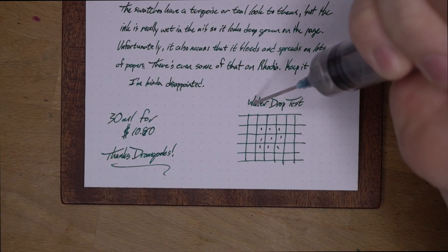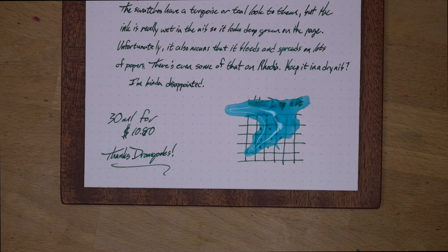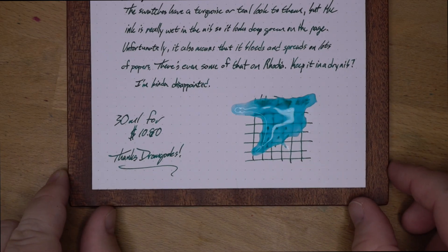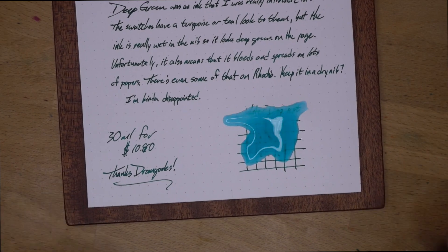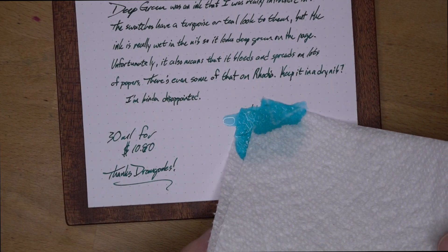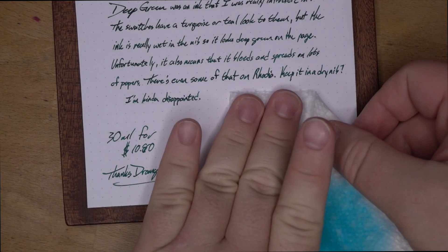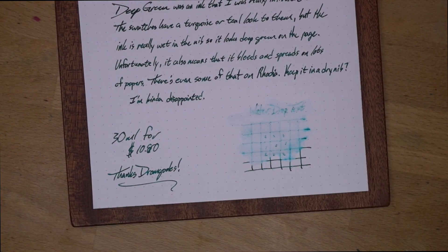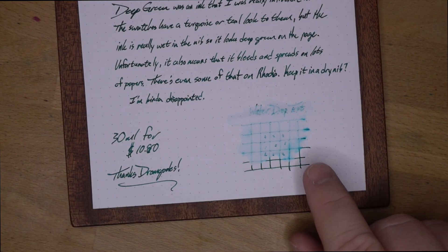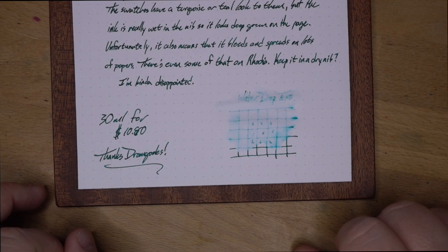Let's put some water on our subject here. There we go — that should be plenty. As you can see, you've got quite a bit of blue coming off the top of it, which is interesting. Let's get a little bit of a swirl. All right, should be good enough. Blot it away safely. And yeah, nothing left — all of it came up on the paper towel. There's not really anything left on the paper. You can sort of make out what I wrote, the water drop test and the dots and the lines, but for all intents and purposes this is not water resistant at all.